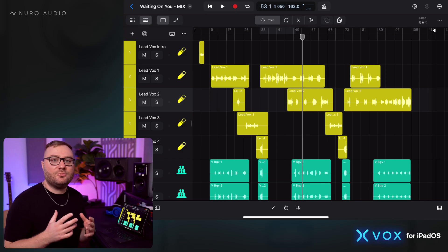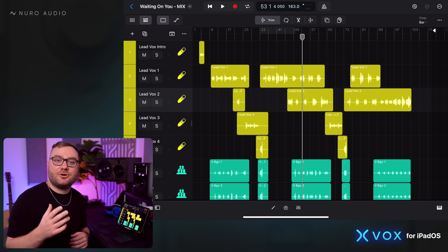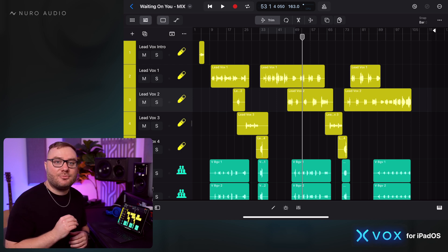That process of determining where to set the preamp for the microphone so that you're recording at a good level — that is gain staging. There's really only one super important gain stage to worry about when you're mixing, and that is the master output.